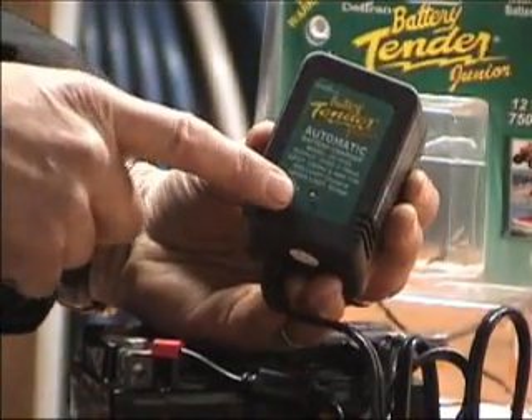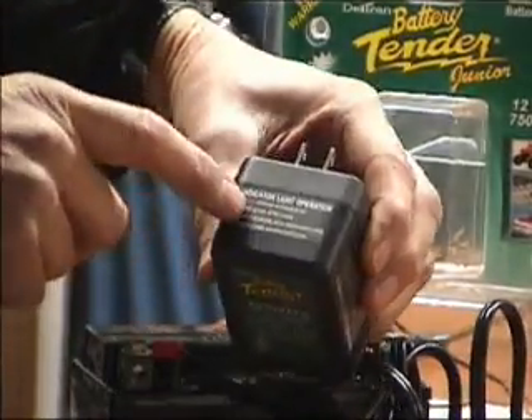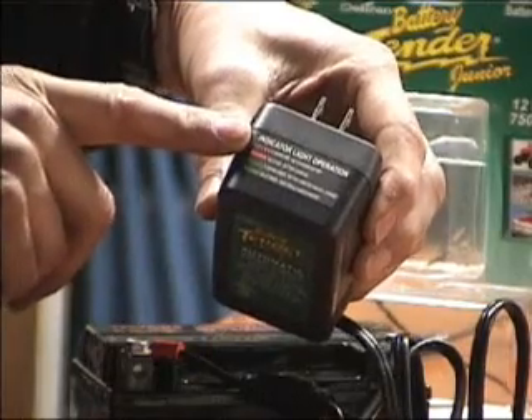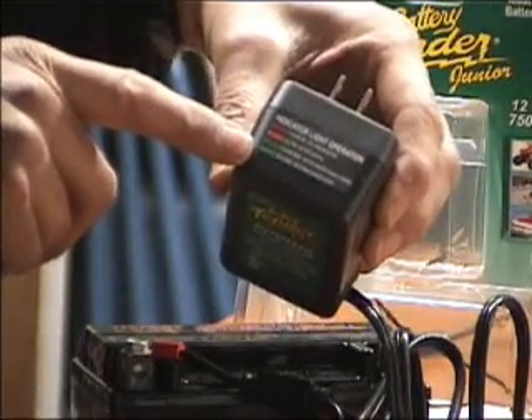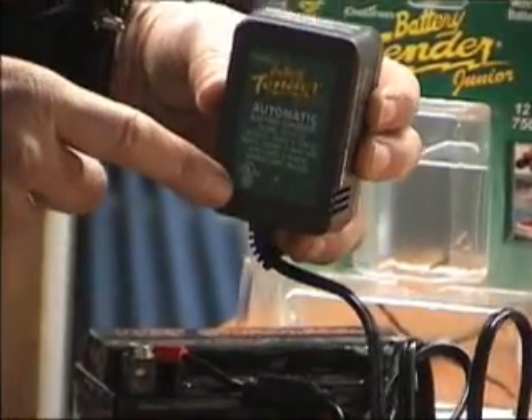And it has the same interface as the alligator clips when hooking up to the wall outlet. There's an indicator light that tells you the status of the battery, and on the top of the plug-in there's an indicator light operation key. This will tell you the four different modes that your battery light will show.